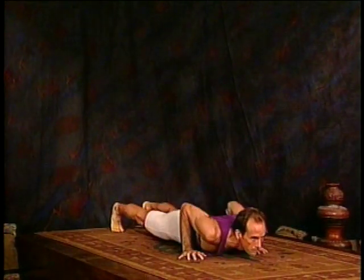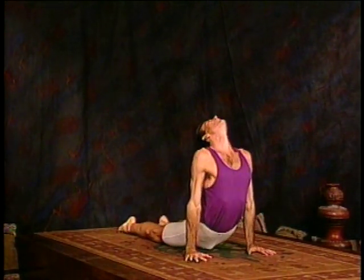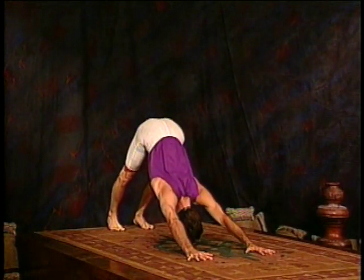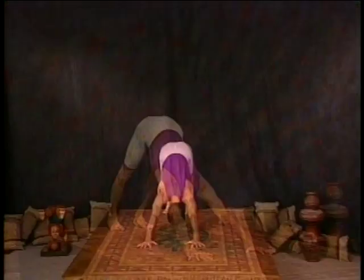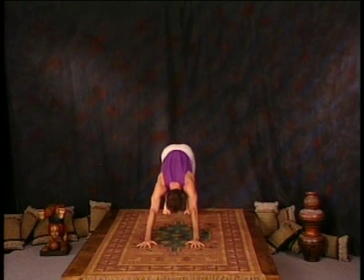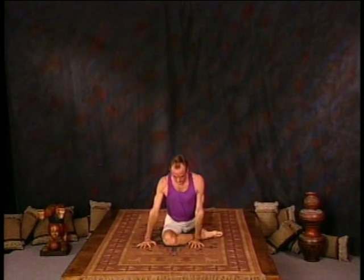Now move into upward dog. Exhale, downward facing dog position. You're now ready for Ekpada Rajaka Potasana, which is the same as Rajaka Potasana, but one leg at a time with the right leg in front, bent across at about a 45 degree angle.